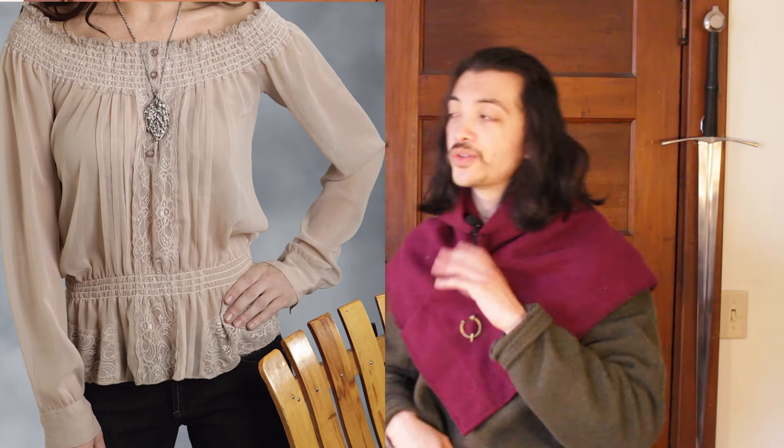Gentlewomen, if you have a blouse, don it. If you have a bardot top, that would be perfect. While doing research for this video, I looked through articles listing top women's shirt styles, and almost all of them fit for a starting medieval costume. None of them are historically accurate, but they're all believable. Everything short of athletic wear and spaghetti straps would pass.